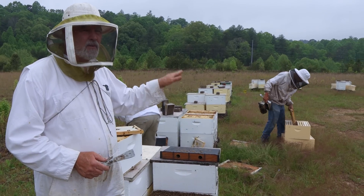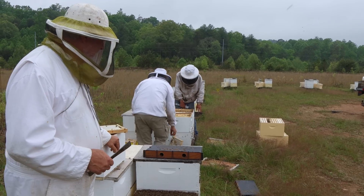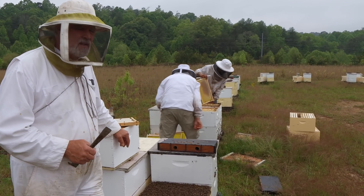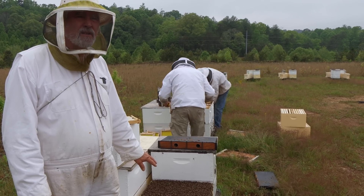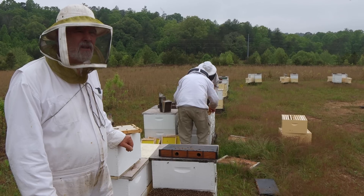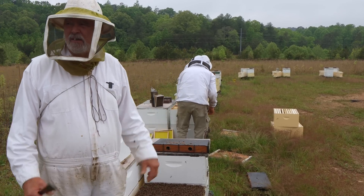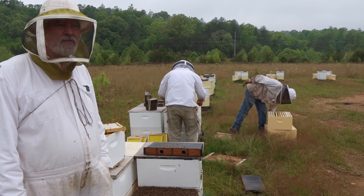All of these boxes everywhere we go — the top boxes are either mostly or entirely full and drawn out, so I'm pleased with that. The other thing that's been quite a surprise: we're seeing colonies in double deeps with very, very few swarm cells. A yard of 40 colonies might only have one or two trying to build swarm cells. I know Caucasians have a reputation for swarming less, and I don't know if that's what's going on or if mother nature's playing a game with us, but there's been a shocking lack of swarm cells wherever we go.